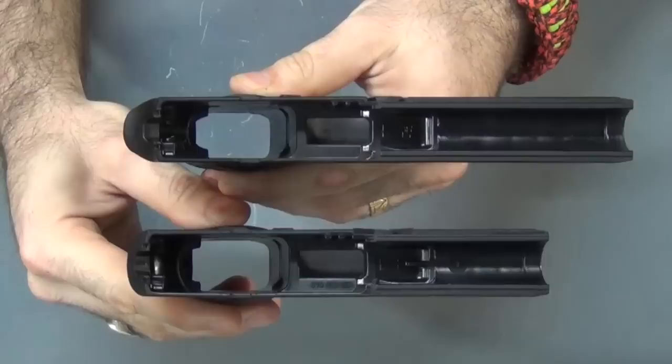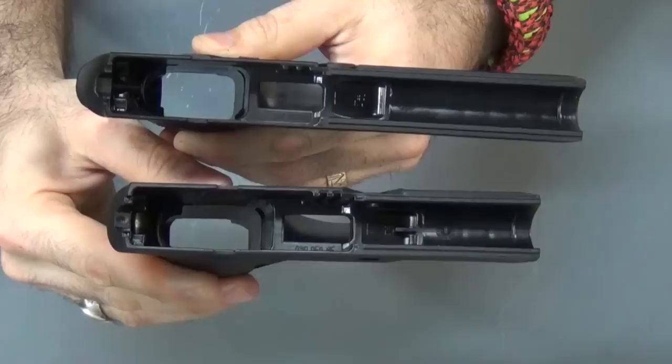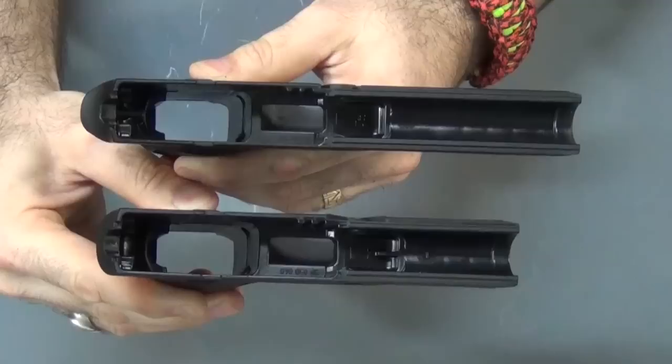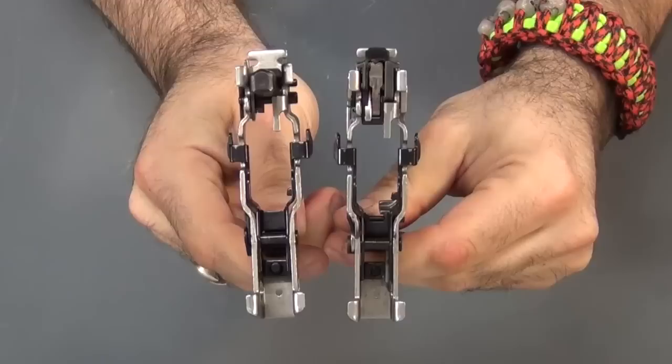Let's start off with the frames. As far as I can tell these are pretty much identical — I don't really see much difference. This one does have more beaver tail on it but it is also a different size frame, but otherwise they're pretty much exact. I have put the firing control units from both guns into both frames — fits the same and functions in both. From everything I read and hear, these are identical. You can interchange the frames. When they designed the 320 off the 250 they did not change the frames at all.